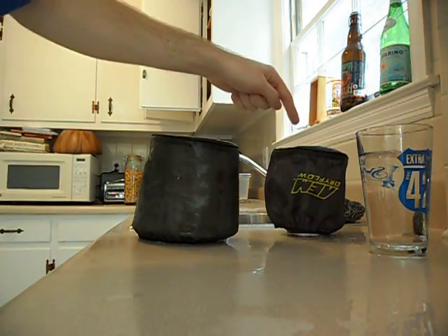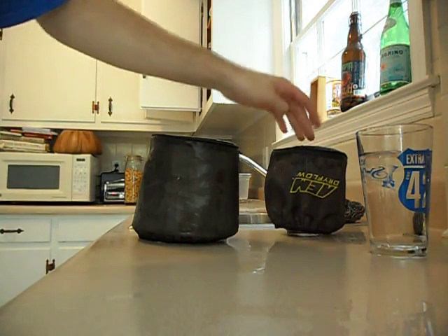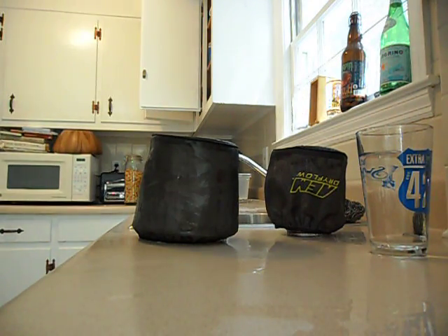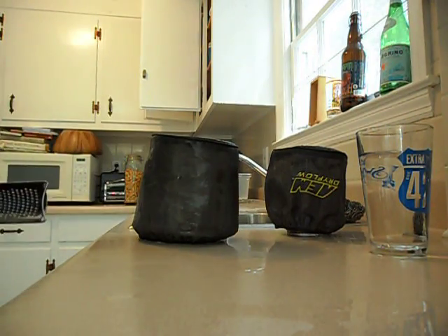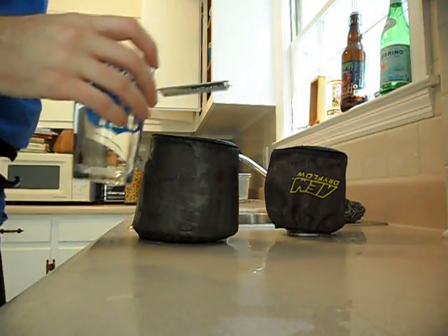You're going to see that they both repel water pretty well, but this one does a substantially better job than the old one. I'm just going to pour water through a cheese grater to simulate some rain or whatnot.